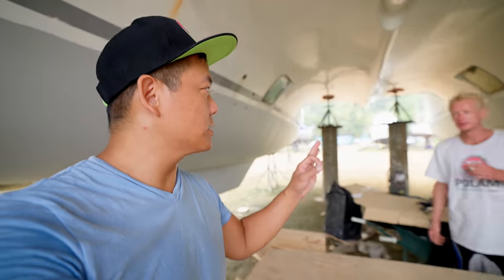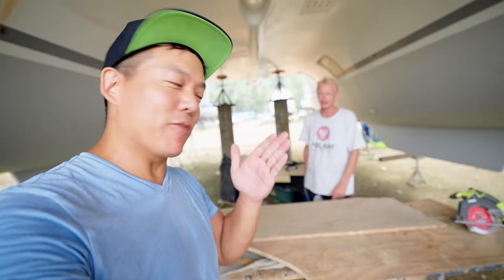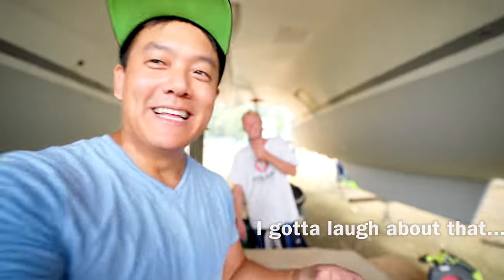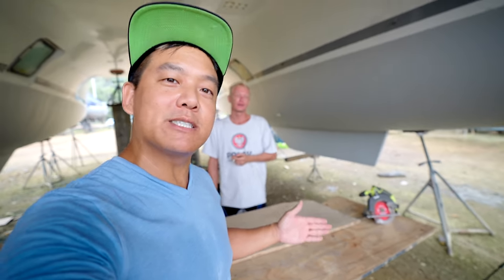All right, Patty — this is the most important cut of our entire bulkhead. It's the only cut that needs to be perfectly straight because it lines up with that back wall. Patty's taking a secondhand smoke break to calm his nerves, because it's all on him. If he screws this up, he's buying me another piece of $100 plywood.